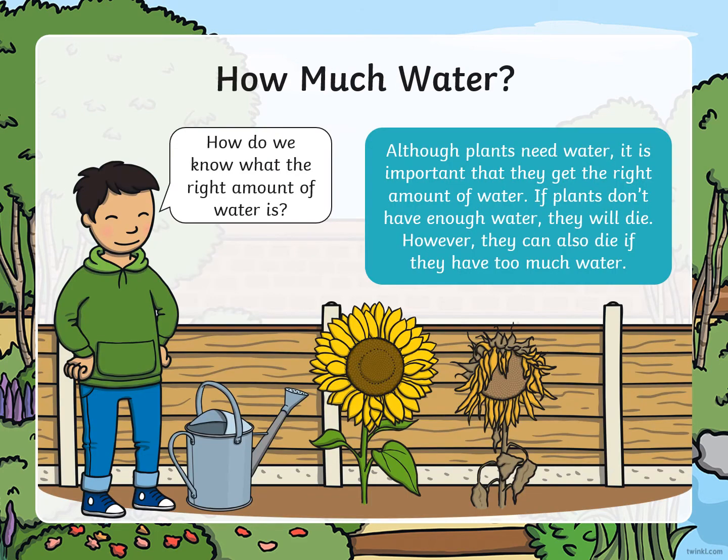How much water? How do we know what the right amount of water is? Although plants need water, it's important that they get the right amount. If plants don't have enough water, they will die. However, they can also die if there's too much water.